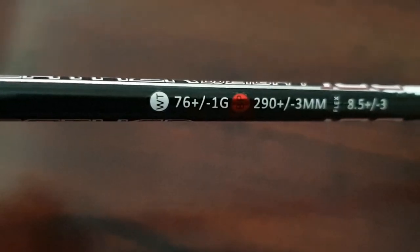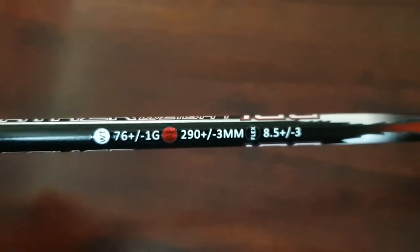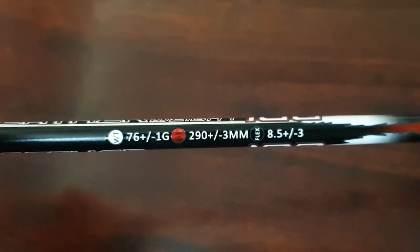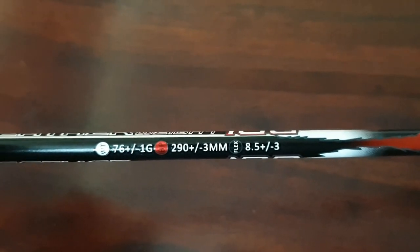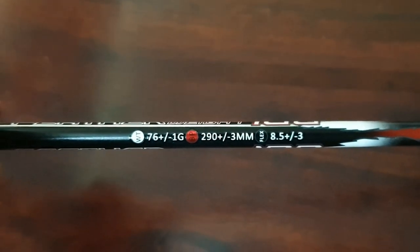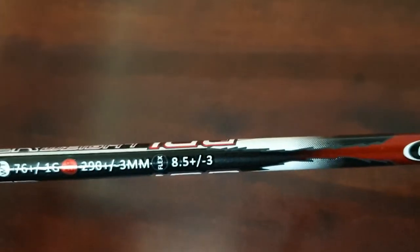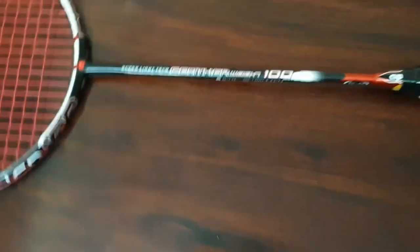It's labeled as 'Super Light Tech Featherweight 100.' The specs printed on it show 76 plus or minus 1 gram and a balance point of 290 mm. A 290 mm balance point is actually perfectly balanced for a racket. The stiffness is listed as 8.5, which is mid-stiff or mid-flex.